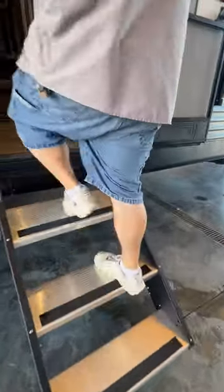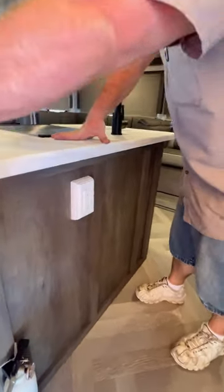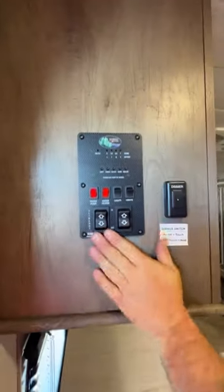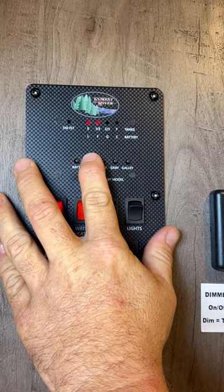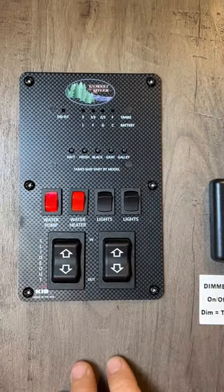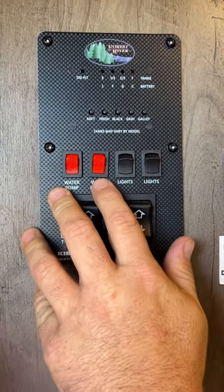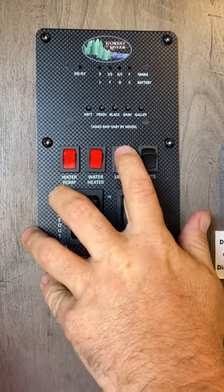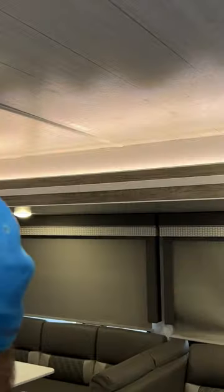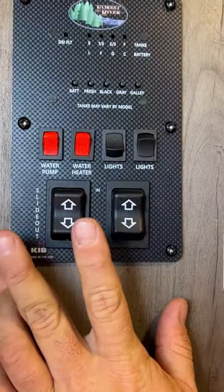As we step inside, right at our door is going to be the fire extinguisher. Then we've got our GFCI outlet here — if some of the outlets with a GFCI sticker on them are not working, come and make sure this hasn't been tripped. Then we're going to have our control panel right here. It shows you the status of the battery, water in the fresh tank, whether the black and gray tanks are empty, the water pump, gas water heater option, awning lights, the ambiance lights above the slide, and buttons to bring the slide room and awning in and out.